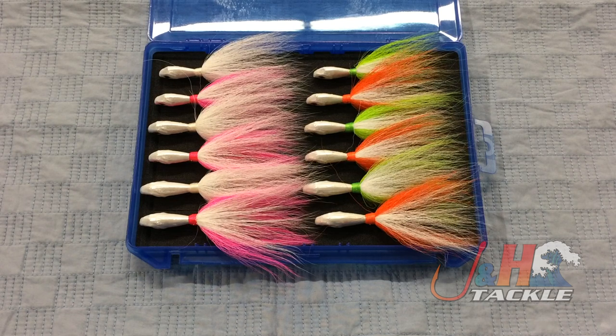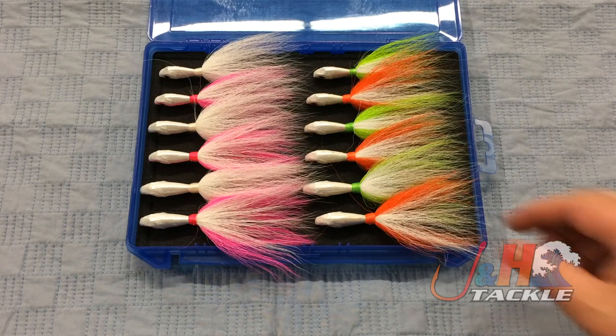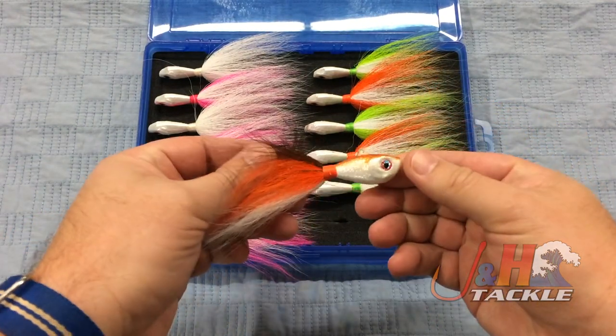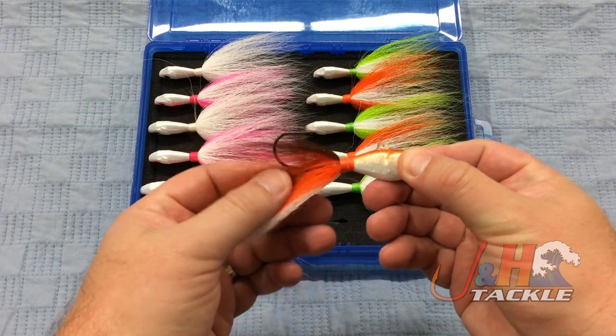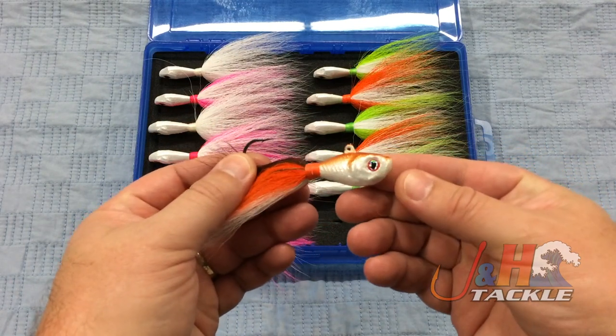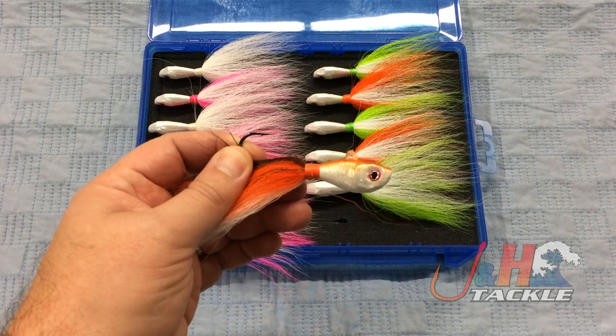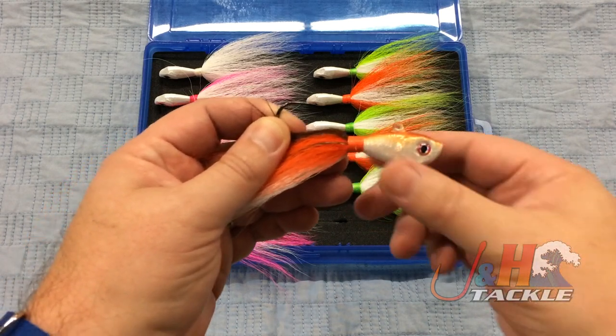What's cool about this one is not only is every bucktail here made in America, but this comes with a limited edition color, which is the baby sea robin. The only place that you can get this colorway is in this bundle. This was a color or pattern that John really likes and we decided to add it to this bundle.